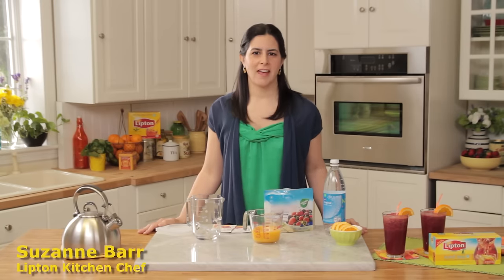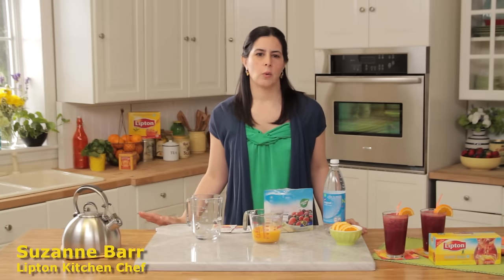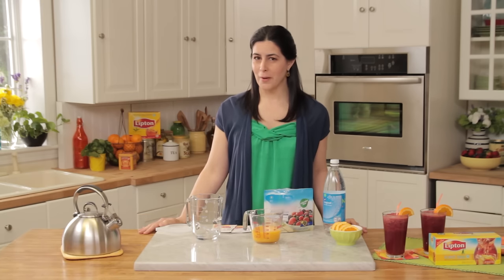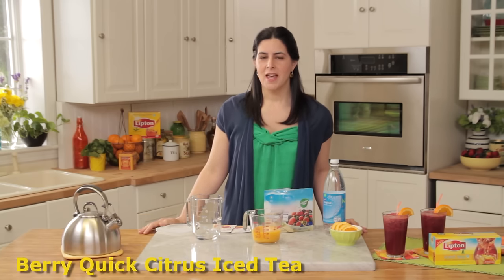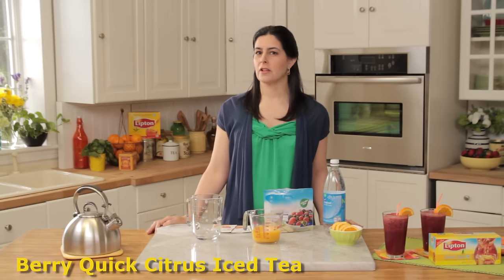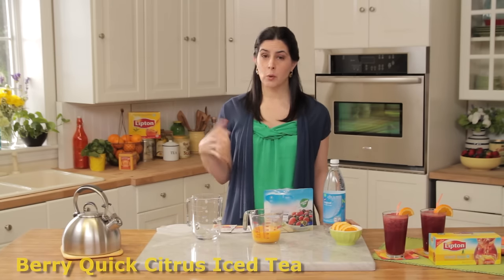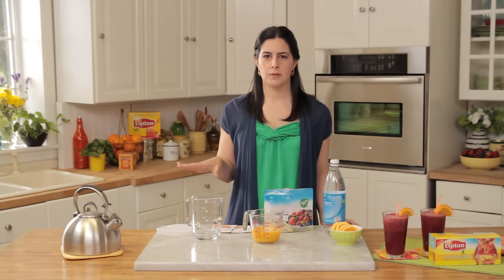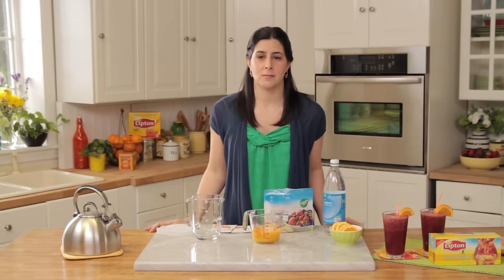Hey everyone, Suzanne here again. Today I have a quick and easy recipe that is bound to tickle your taste buds. It's called the Berry Quick Citrus Iced Tea. Berry because it's chock full of delicious mixed berries, but quick because we use frozen mixed berries. That way it instantly cools down the hot fruit tea and the drink is ready to enjoy in just minutes.